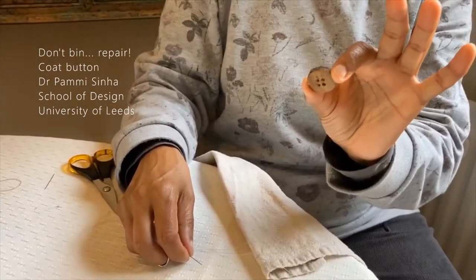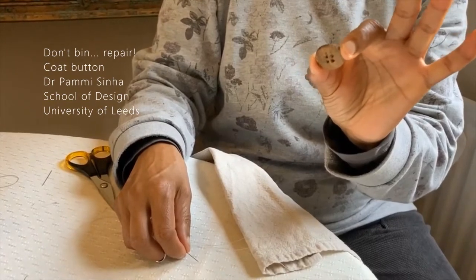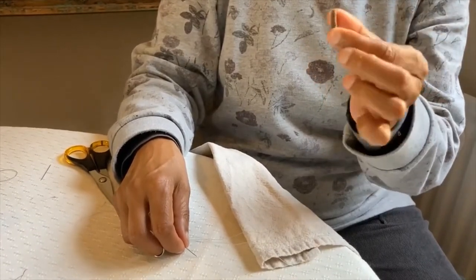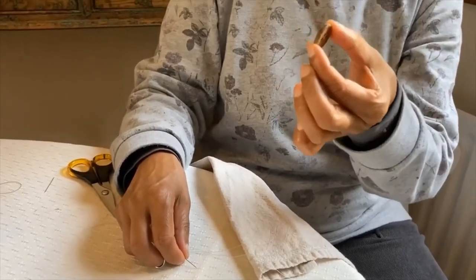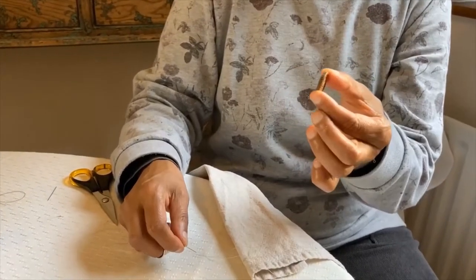Now we're going to look at attaching a coat button or a jacket button. Coat buttons and jacket buttons tend to be thicker than the buttons that you would use for your shirts and skirts and things.